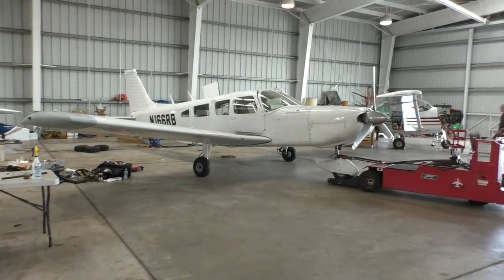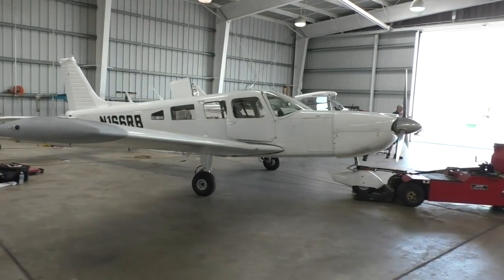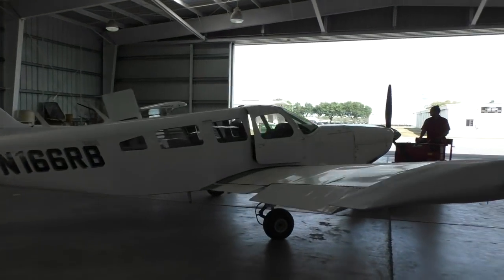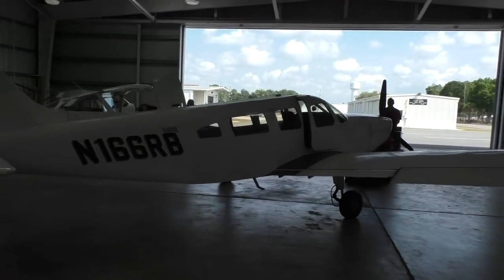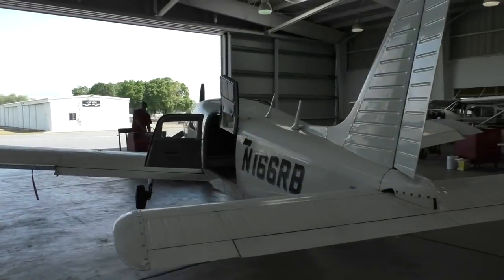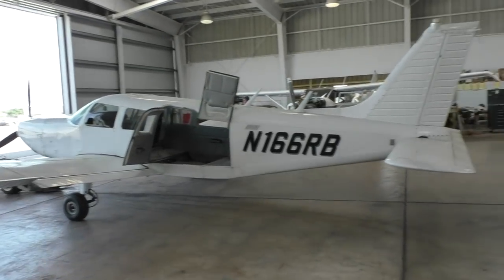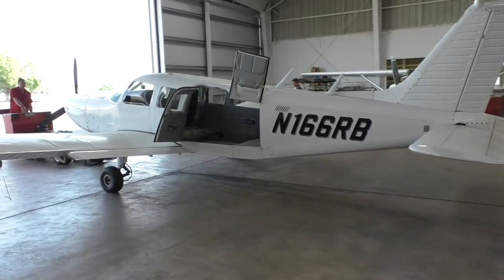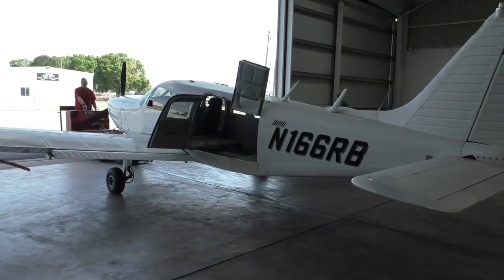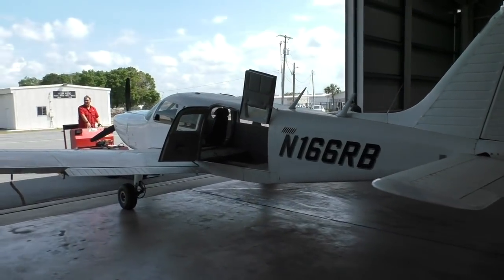Alright boys, here it goes! Moving on out! Yes! Look at that! And now we're gonna see just how dirty this thing is from sitting in here for four months.